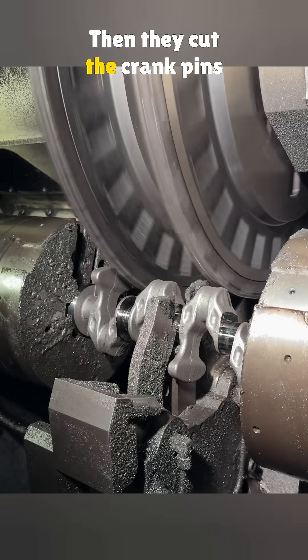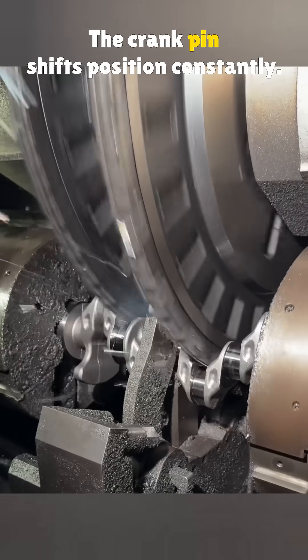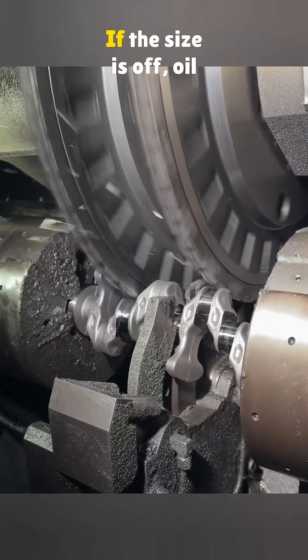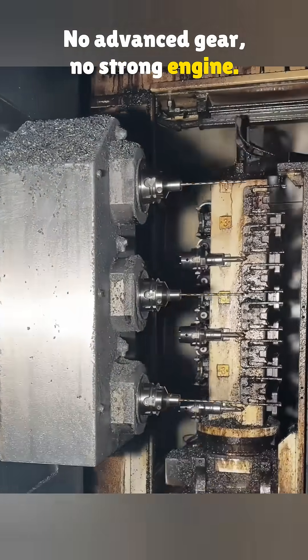Then they cut the crank pins and main shaft again using Niall Simmons. This step needs extreme precision — the crank pin shifts position constantly, and the cutter has to sink perfectly. If the size is off, oil won't flow well and wear goes up. No advanced gear, no strong engine.